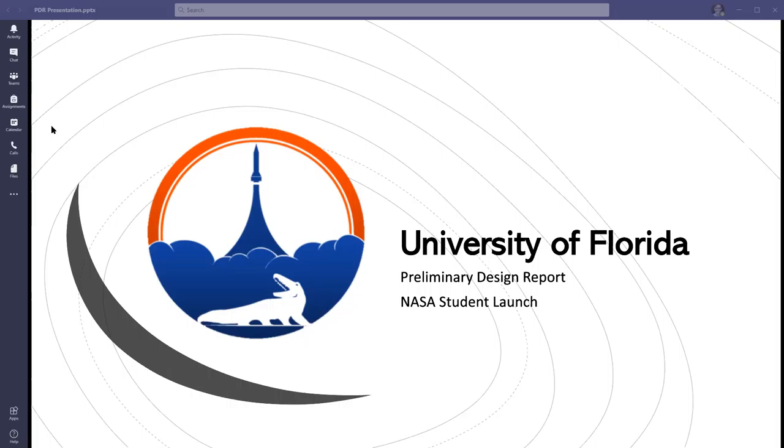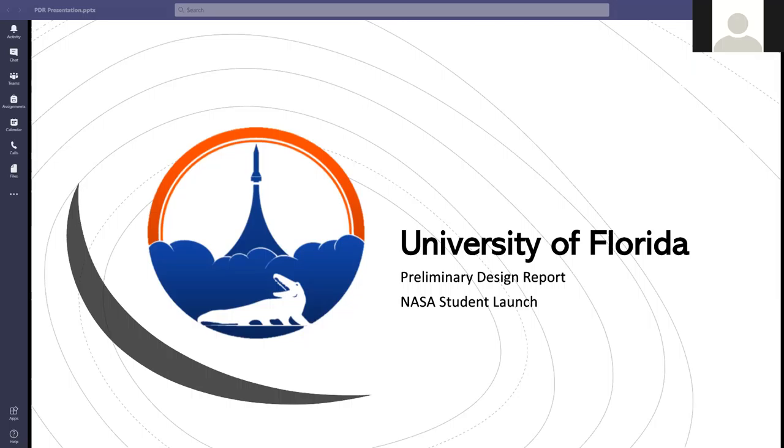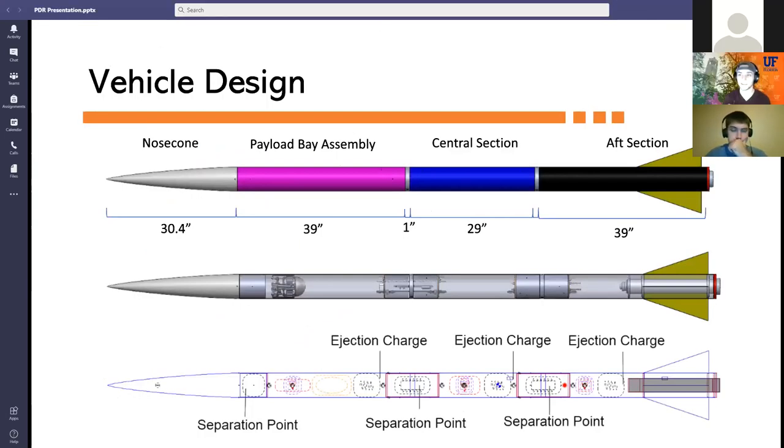We are the Swamp Launch rocket team at the University of Florida. We'll start with some brief introductions from each of our sub-team leads. I'm the safety officer, and my name is Megan Winack and I'm the testing lead. Now I'll get right into a system-level overview.